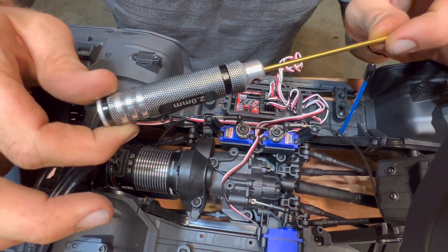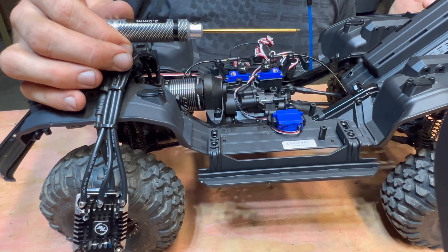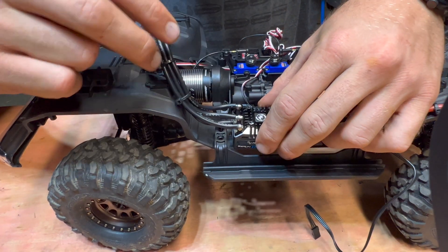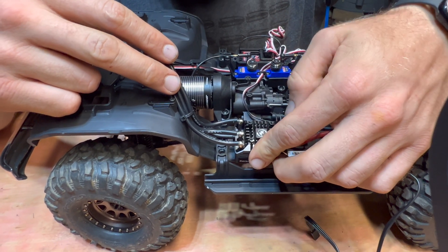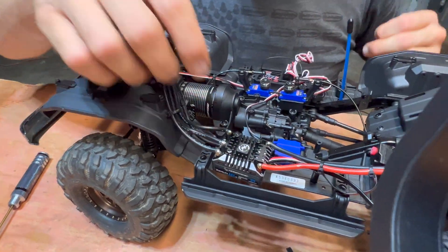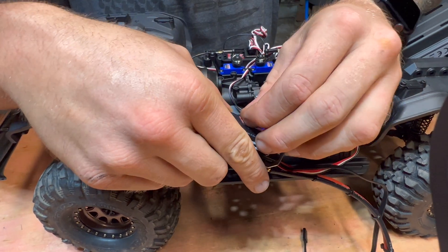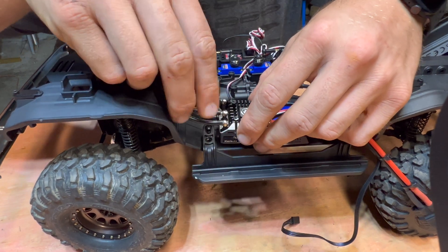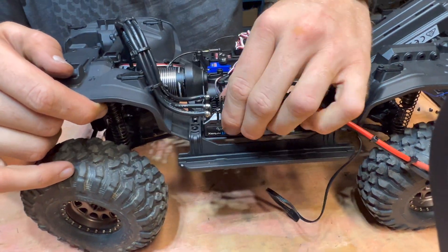I actually got these hex tools on Amazon — I'll leave a non-affiliated link in the description below. They're like $14 on Amazon; aside from those $50 to $60 expensive tools, these tend to work pretty well. So then what we're going to do is find the best location for this ESC where it's not going to interfere with anything. This has already been cleaned off and I've got double-sided tape on the bottom — it's waterproof double-sided tape, never had issues with it. Find your spot, give it a nice firm press and wiggle — it's good to go.